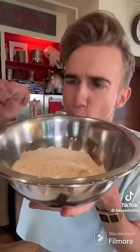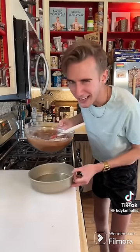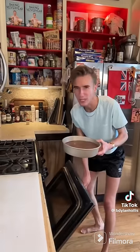Dry ingredients are a cup and a third of flour and a half teaspoon of baking powder. It's actually quite a nice batter. We'll need a greased nine inch. We bake it at 325 for around an hour — check yours with a toothpick.